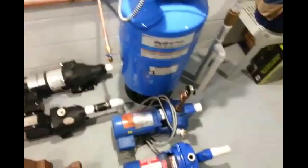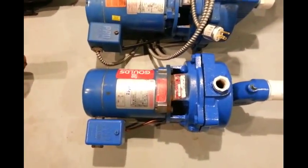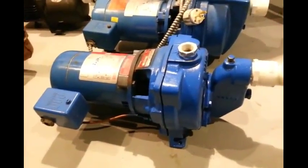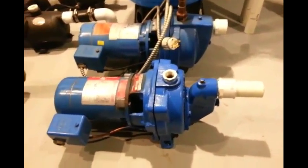I just planned on scrapping it — it sure is heavy. So you've got the 2003 Goulds, and then I got this one on Craigslist. It's a 1988. This one is convertible — it's set up right now for shallow well but it's convertible for deep well as well. I hooked it up and tested it just out of curiosity and it works fine.